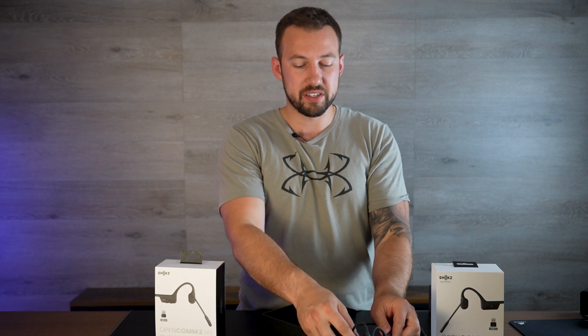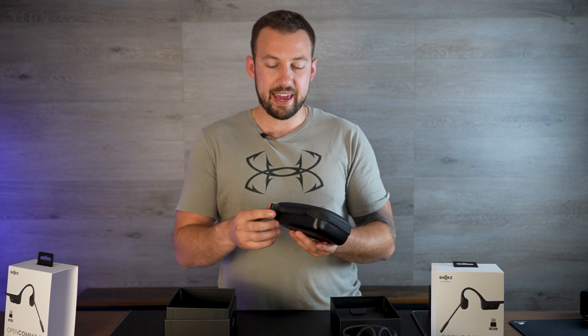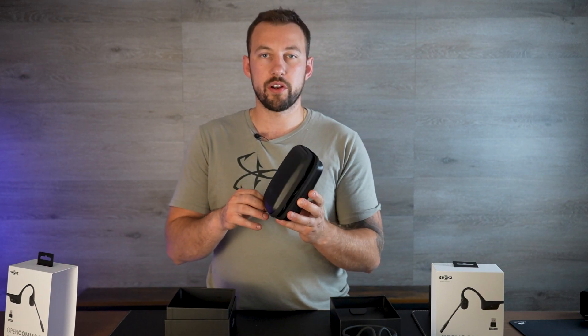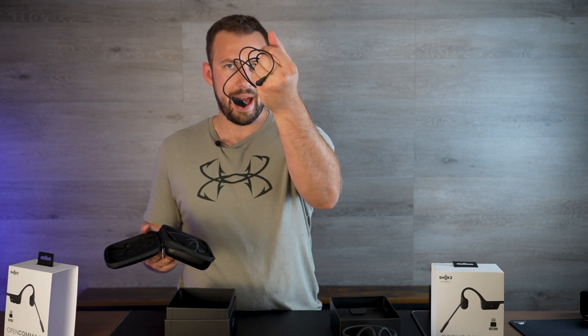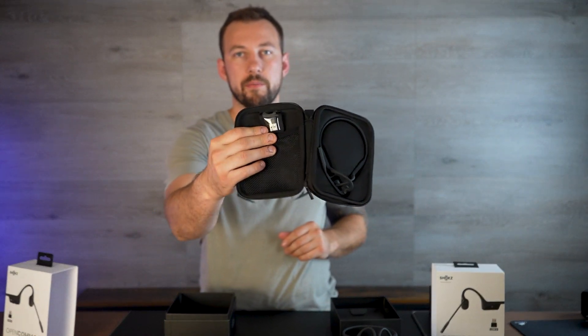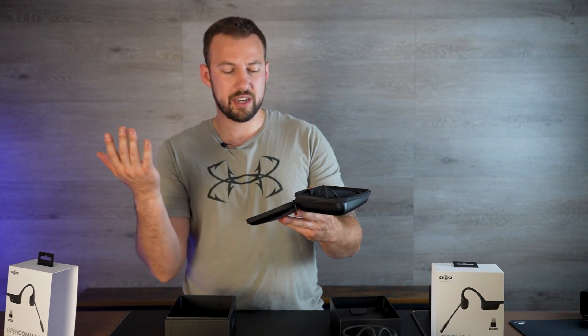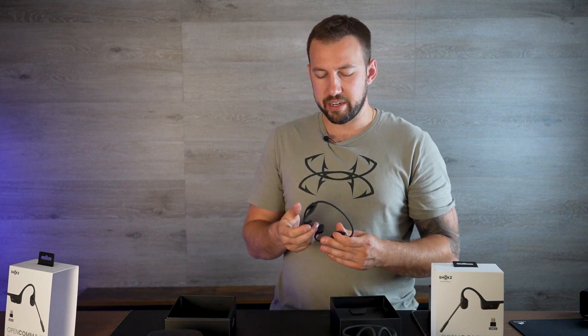I'll show you a comparison of the two because they are slightly different in design. Now let's talk about the OpenCom UC2. Everything I said about the first model is true about this one. They also come with the exact same case. The only difference in the case is where the dongle is stored — they added a little sleeve right at the top where you put your dongle inside, and they also added a longer cord. The dongle design is slightly different too; it has a different button design for connecting, but not a big deal.